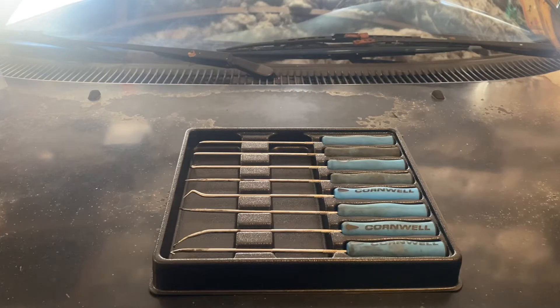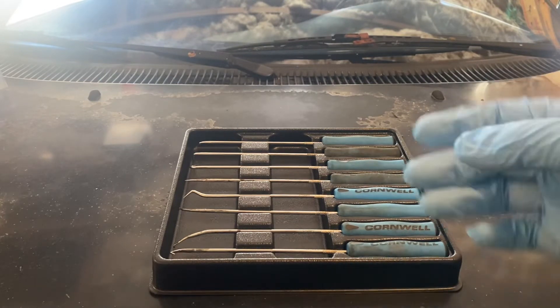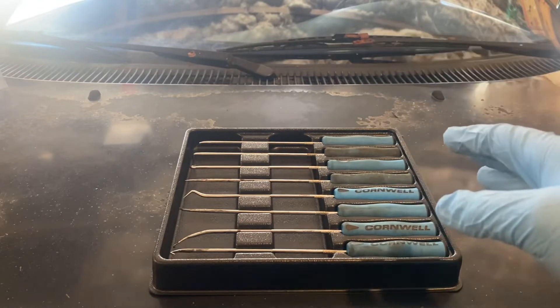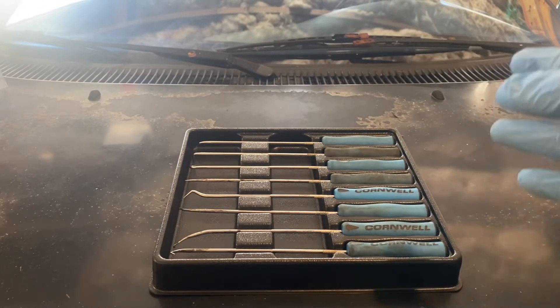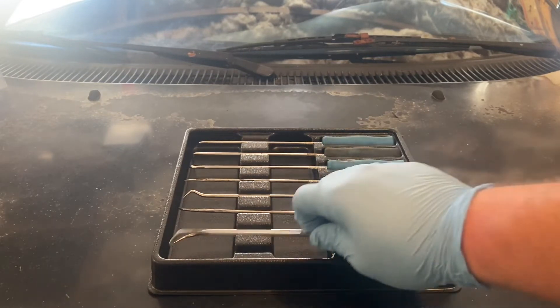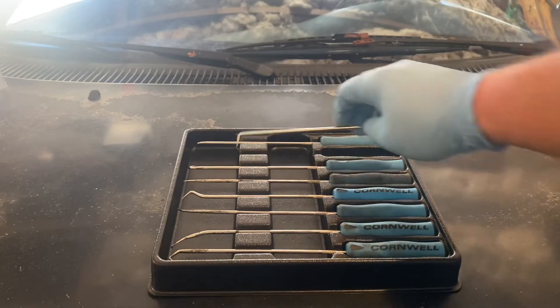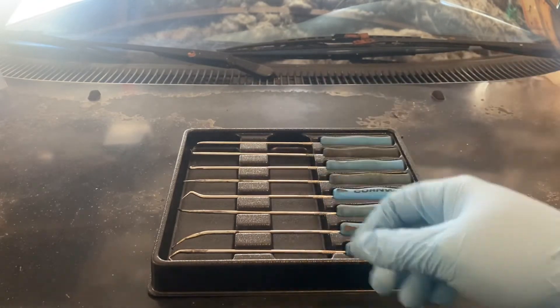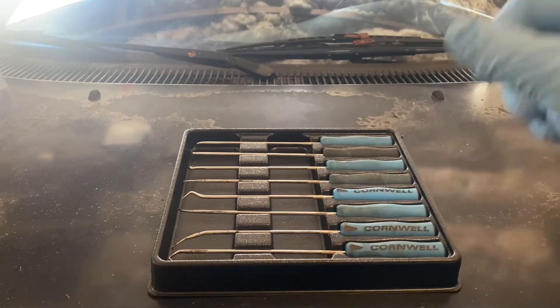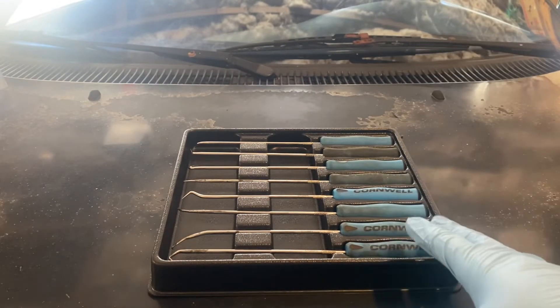My biggest motivation behind buying this set is seals, O-rings, and glad hand seals. I work with those quite a bit, especially in the diesel industry. We work with glad hand seals all the time, and picks like this one are kind of my go-to — excellent for getting glad hand seals out. Quick and easy, five to ten seconds, replace the seal, done. These picks have made that job a heck of a lot easier.